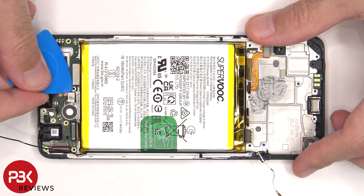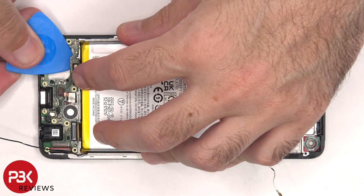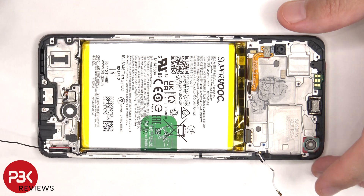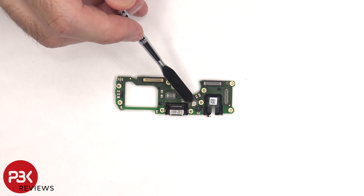There's one more flex cable that needs to be disconnected from the subboard. Now the subboard can be lifted up and removed. The rubber gaskets are around the charger port, headphone jack, and the rest of the connectors, and the primary microphone is located underneath the shield.